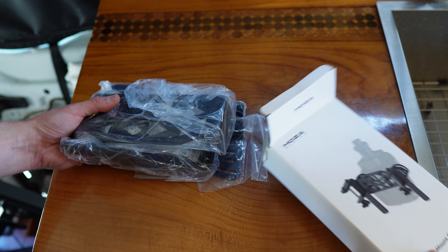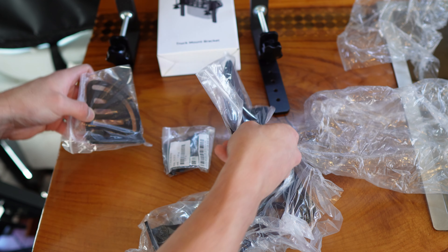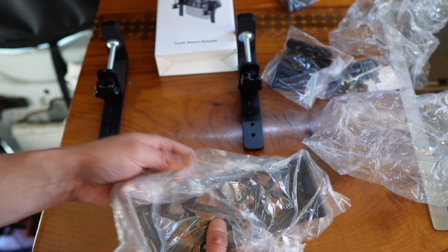Let's fold open the box and see what we're working with here. Two clamps, two L brackets, a bunch of hardware, and then the main base mount.